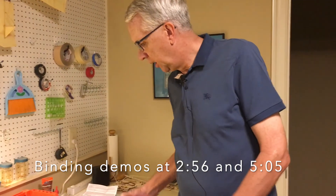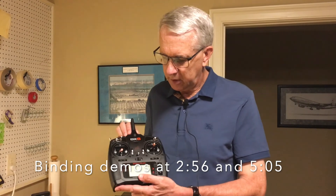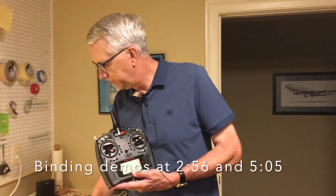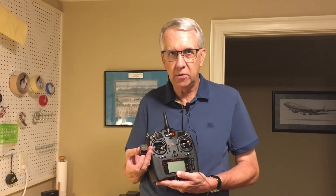Hello, my name is Tim and in today's video we're going to discuss how to bind a Spectrum transmitter to a Spectrum receiver. For this demonstration I'll be using my Spectrum DX6 2.4 GHz transmitter and we'll be binding it to the Spectrum AR620 receiver.